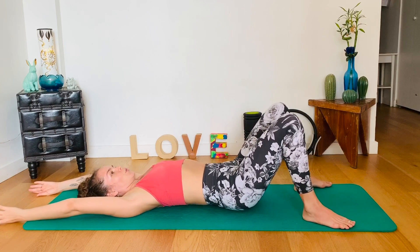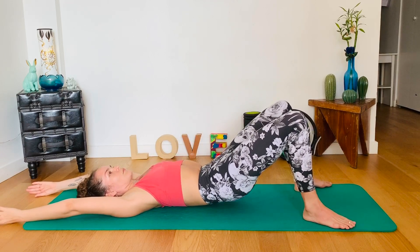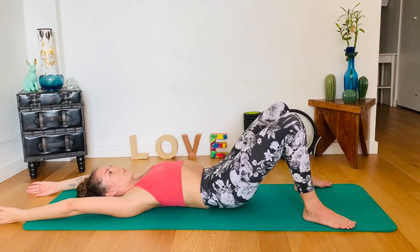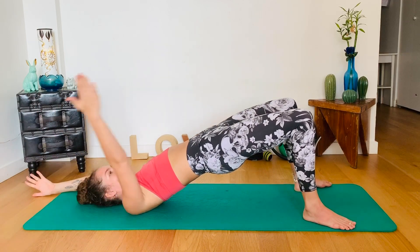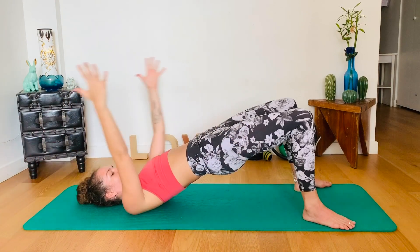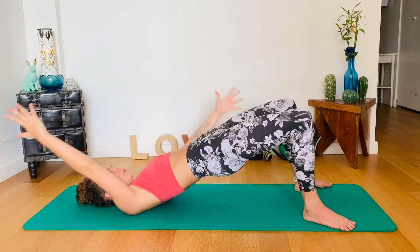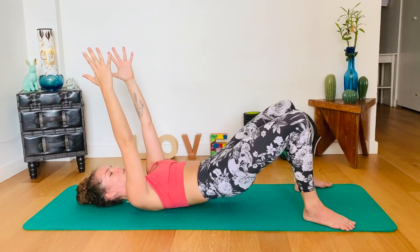Three more here. And two. Last one. Hold up there. Bring one arm back and switch. Switch. Long, firm arms. Five, four, three, two, and one. Both arms up — reach them for the sky and roll the spine down.